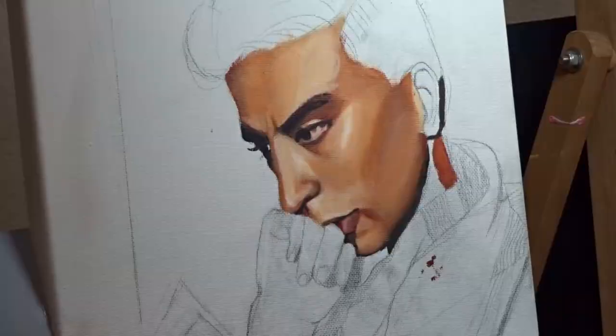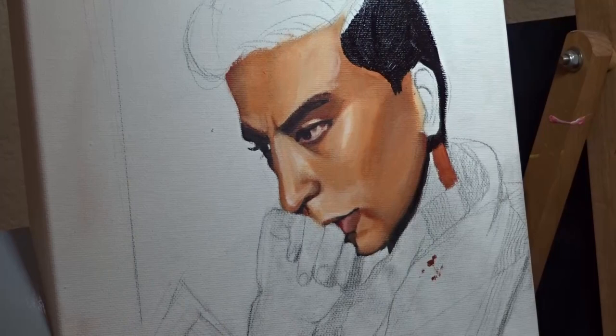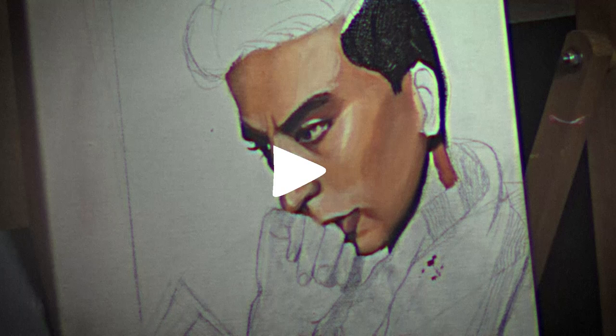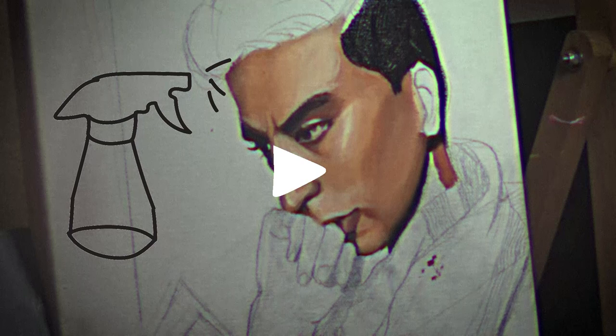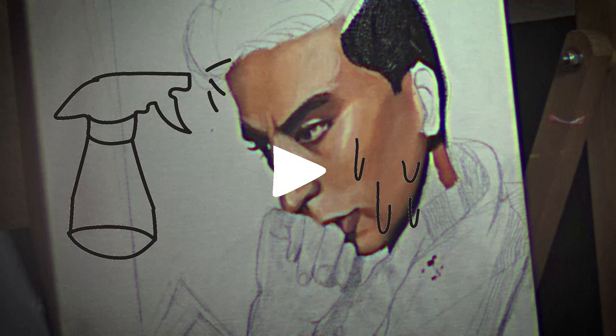I wanted to pause really quickly to talk about blending with acrylics, because I actually get the most questions about that. The secret to it is unfortunately just a crap ton of blending. The clips you just watched were over the span of about three days of just working on the face. Some people like to use spray bottles, but I've experienced drippage, which is the exact opposite of what you want when you're painting. If you're going to get a spray bottle to keep your acrylics wet for longer, make sure to test it a few times to confirm it's more of a mist than a spray, so you don't make your life an absolute nightmare.